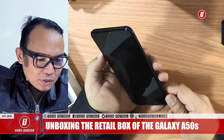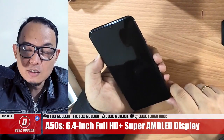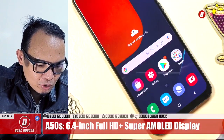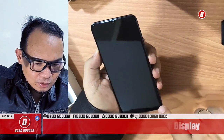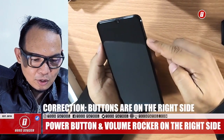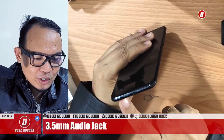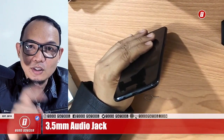Let's do the physical inspection first. The screen has a 6.4-inch Full HD Plus Super AMOLED display — super massive. The chin is a bit more prominent compared to the top. All the buttons are on the left side: the power button and the volume control in one piece. At the bottom, you'll find the audio jack — thank you very much Samsung for keeping the audio jack, very important for recording video using a 3.5mm connection.